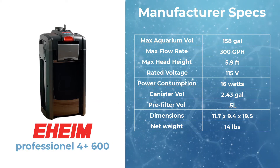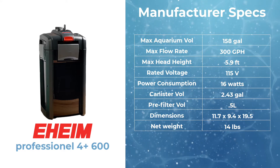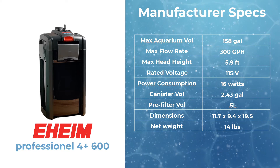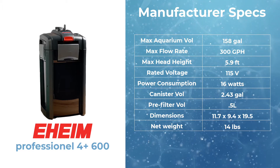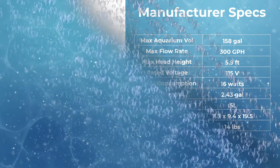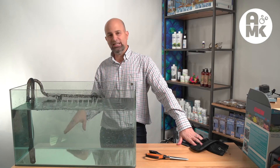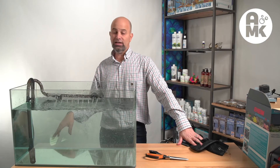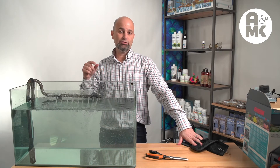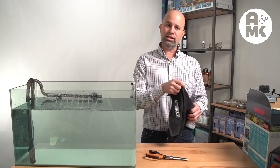Here are the specs on the unit. Eheim recommends this for 63 up to 150 gallons. They claim this is 300 gallons per hour, which it probably is. 16 watts of power is the electrical consumption. The pre-filter volume is 0.5 liters — that's the pre-filter on the top of the unit. The flow seems to be pretty good. The startup kind of stunk — I had to start it by hand. I know that's supposed to work, and they're probably going to say to keep pushing on that thing. With bigger plungers and Fluvals, they just work and they work really fast, so I don't know why this one needed more messing with.